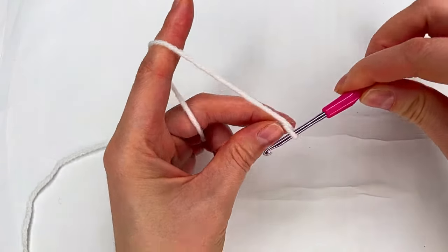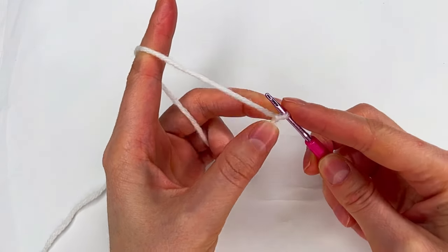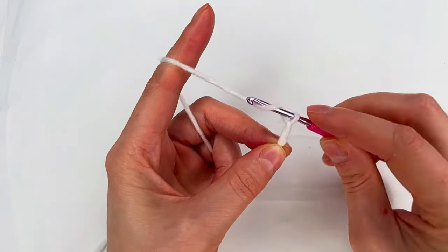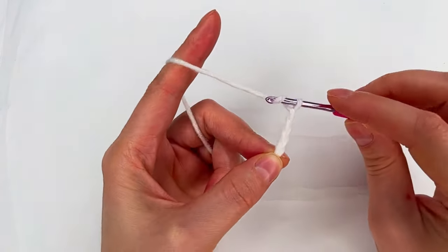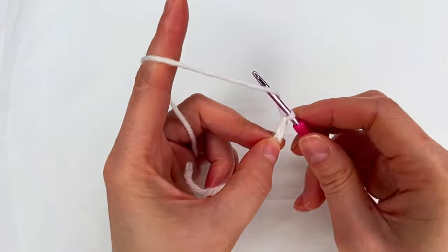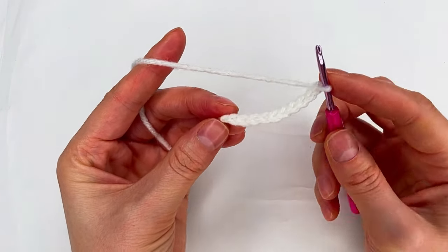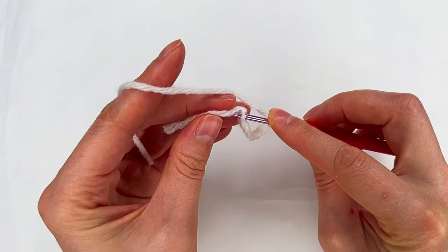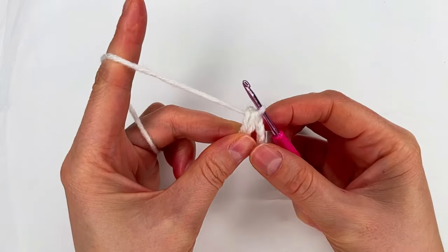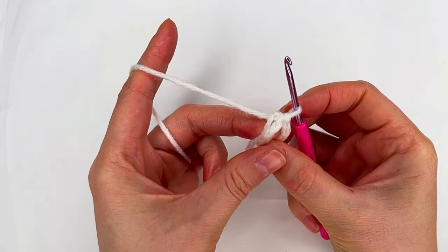We begin with a slip knot, and now we chain 10: 1, 2, 3, 4, 5, 6, 7, 8, 9, 10. To the first chain we go with the hook and we grab the yarn and make a slip stitch. And right here we have our magic circle made with chains.